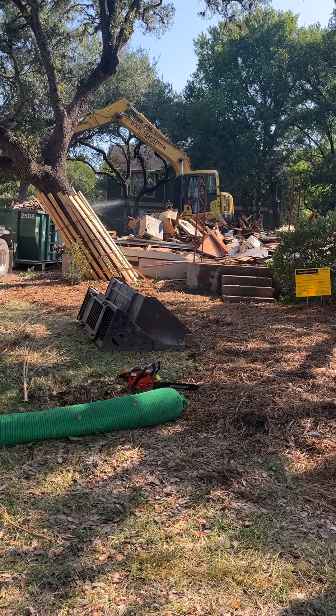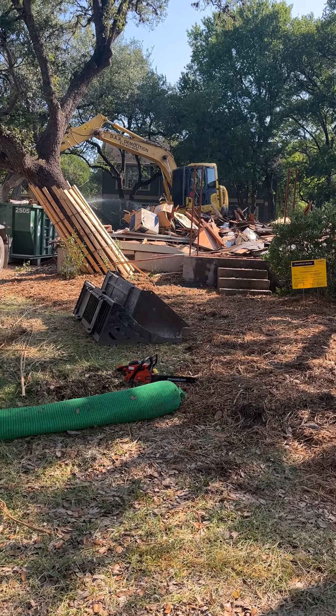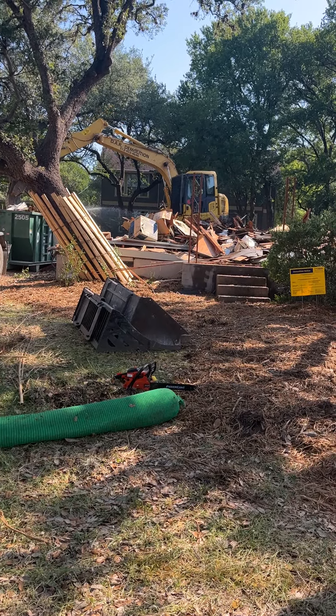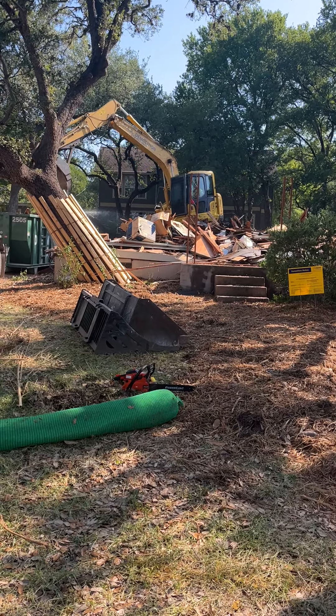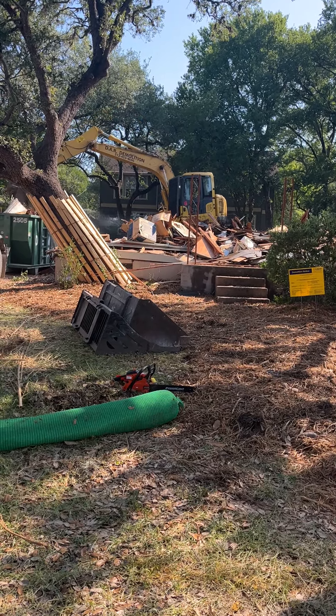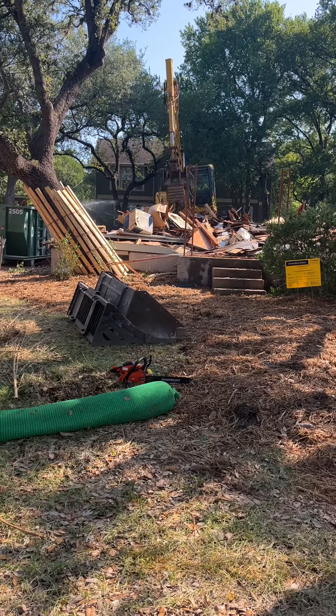Another one bites the dust and they're going to put up a big McMansion up here. That's just the way it is in awesome Austin, Texas. Oh my gosh! Ahhhh!